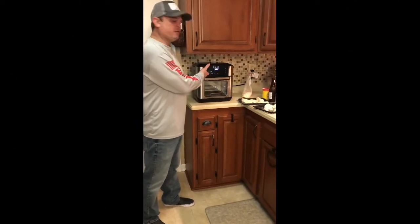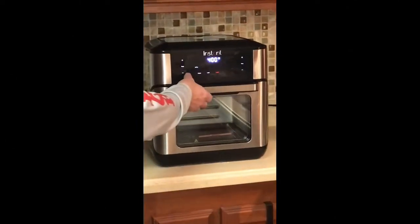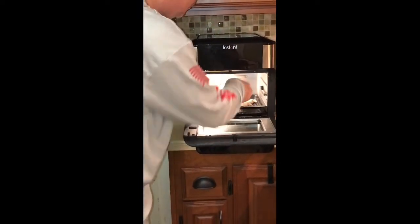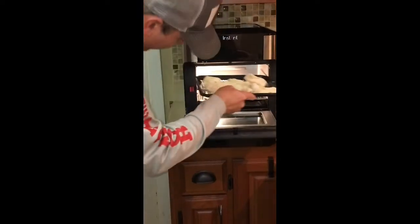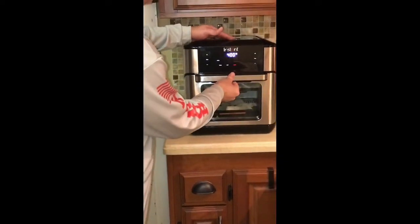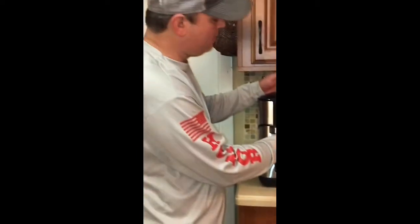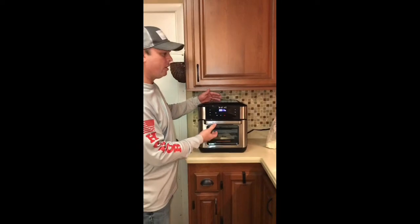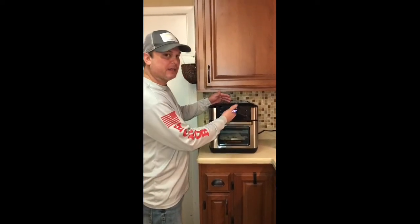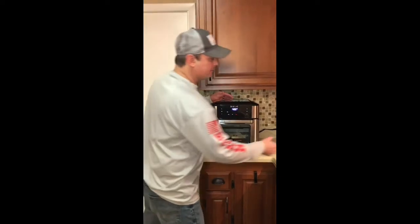All right. So it took a few minutes to preheat and then it gave me a notification to insert food. I've got one rack down here and one rack up here. It's going to automatically kick back on and cook the 11 minutes. Now, about halfway through, it's going to give me an alert to turn the food. All I'm going to do is open this, take the bottom rack and put it up top, take the top rack and put it on the bottom, and it's going to be good.